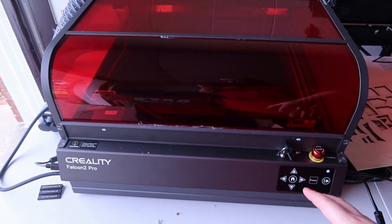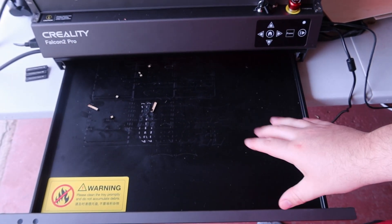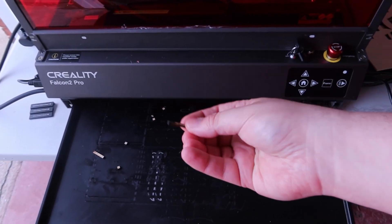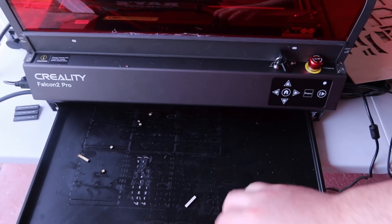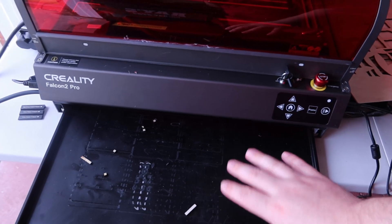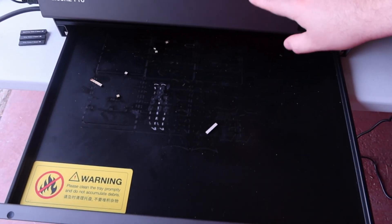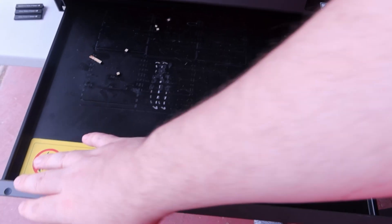Now that I've had a chance to play with this more, I want to show something cool. It came with this drawer and I didn't realize how great it was going to be. If anything falls through the honeycomb slats, you just reach in and pick up your piece — this is genius, why don't all of these have this? There are also two sensors: if the drawer is not shut, the laser will not operate, so it can't reflect and cause eye damage. I love that feature.